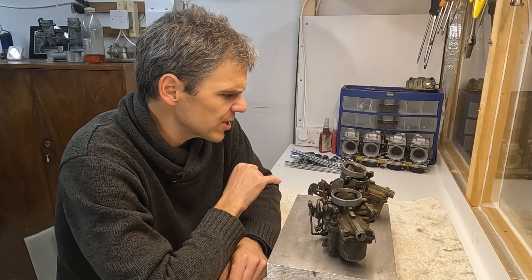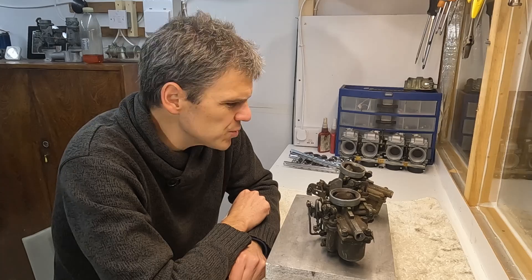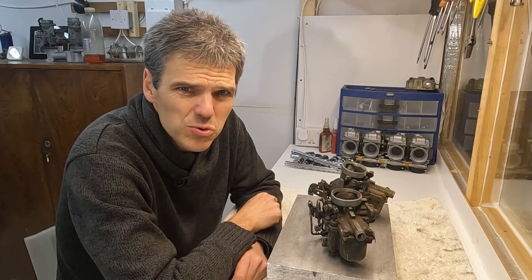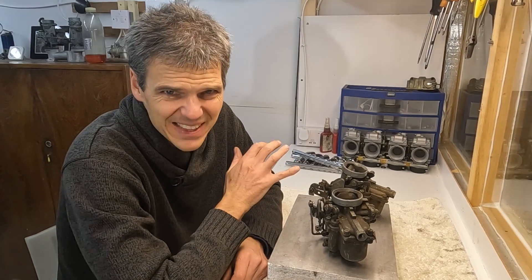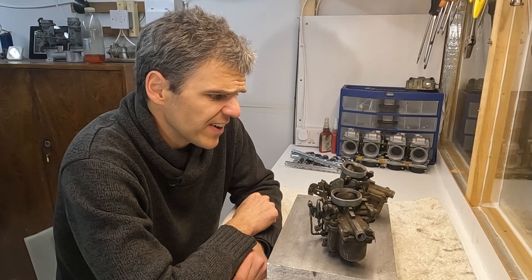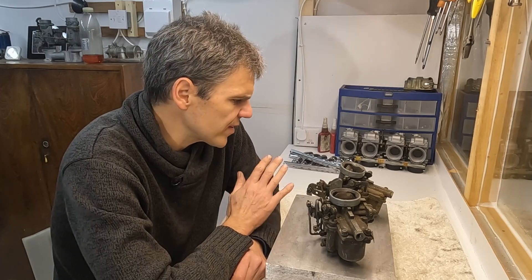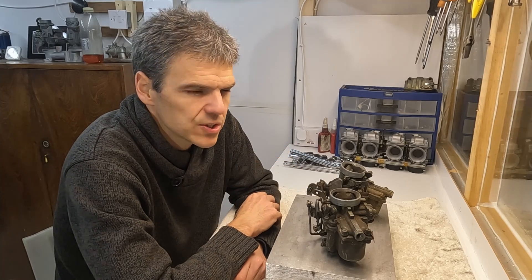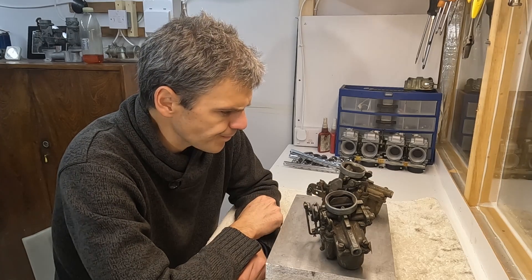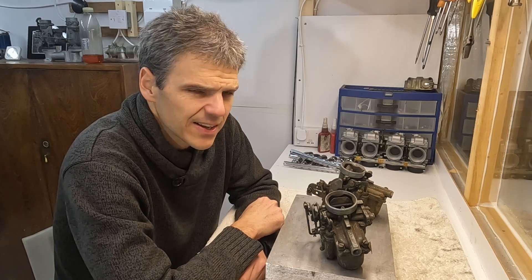I'm going to show you in a bit what we're working with, but this is going to be one of those builds where, due to the nature of some of the missing parts, it's a get-two-junk-carbs-get-one-functioning kind of deal. But I think it will be quite a good project, and we might get a fair few parts out of the other carb either to put in storage or to sell. Certainly one of these units is going to have to become completely functional again.